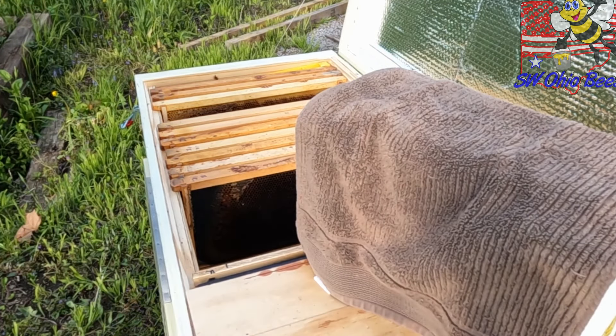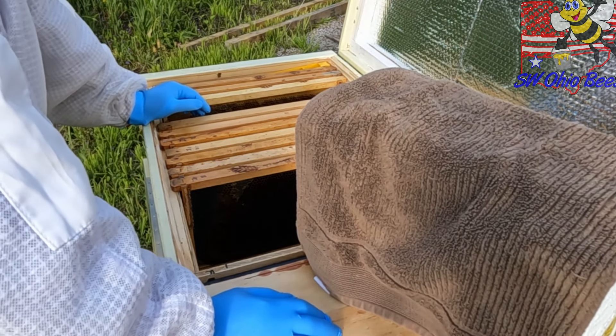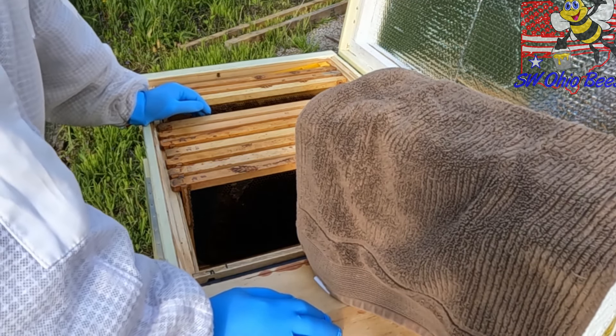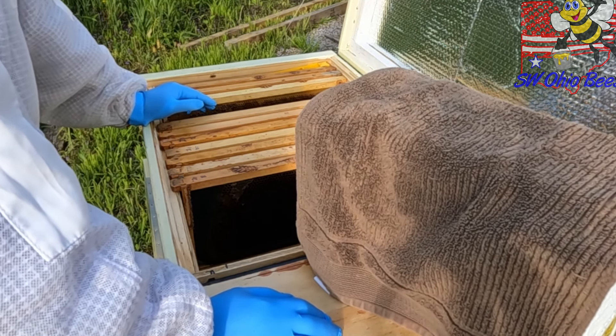We're getting ready to deploy this package of Sassitress bees. We've got this bee bus that arrived today, May 3rd. It's only 55 degrees out right now, so I'm doing this quickly.